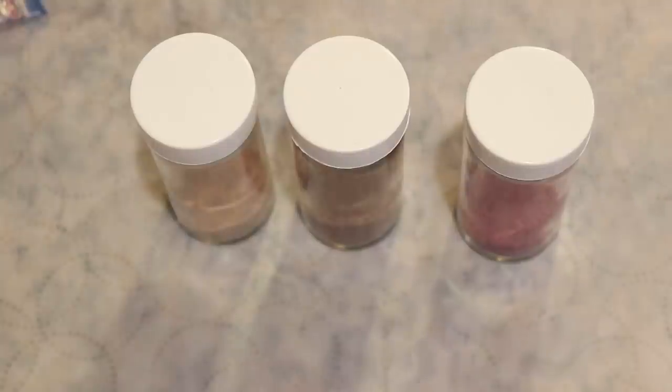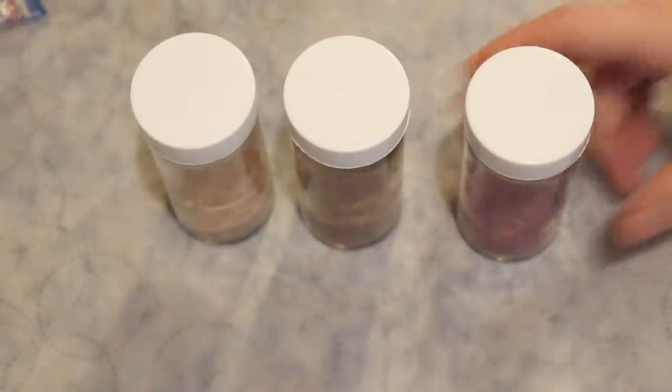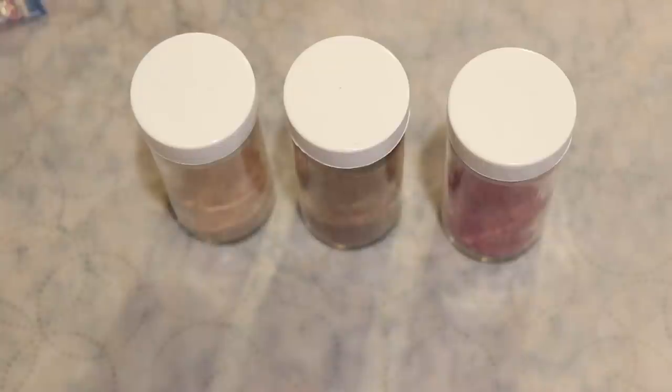I am Rebecca from ChemKnits and today is all about speckles. I have some acid dyes mixed with citric acid powder and we are going to create two different really fun speckled colorways. One of them is going to have a pastel base with that same color of dye speckled on top of it, and the other will have a pastel base with different colors of dye speckled on top of it. I get a lot of questions about this so I thought it was great to finally turn it into a video.